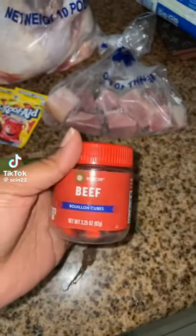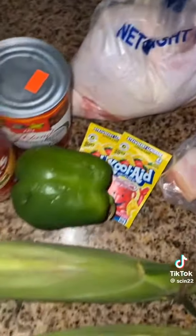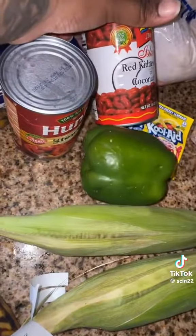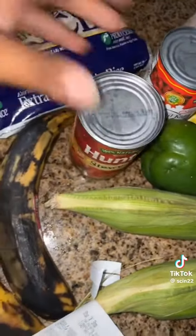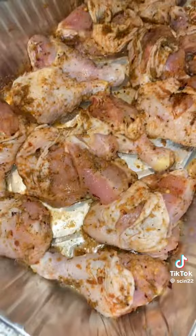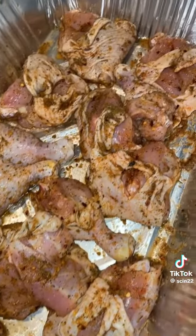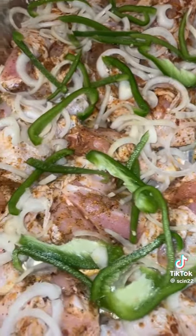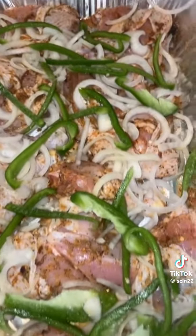Today we are doing a budget meal. I went to Stop and Shop and spent $3 on these items. I got ham, some chicken quarters — about seven pieces — some good old faithful Kool-Aid, beans, stewed tomatoes, corn, plantain, and a bag of rice.